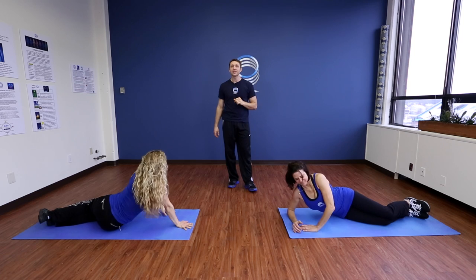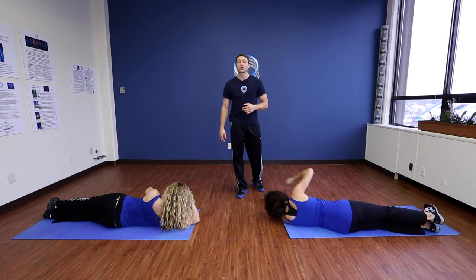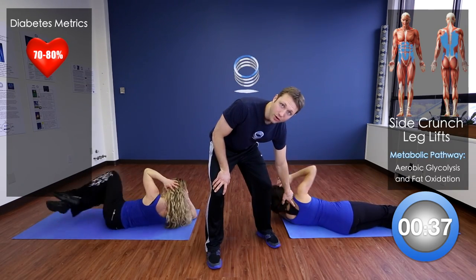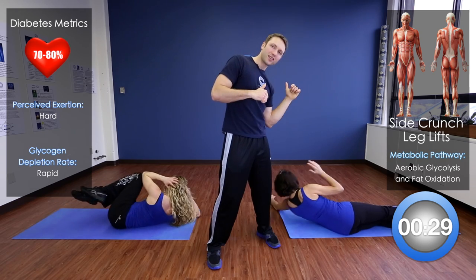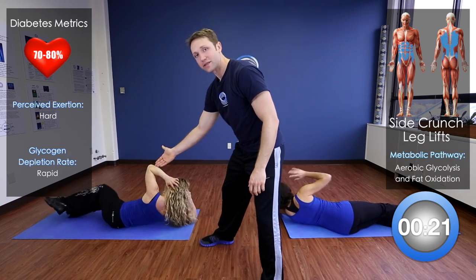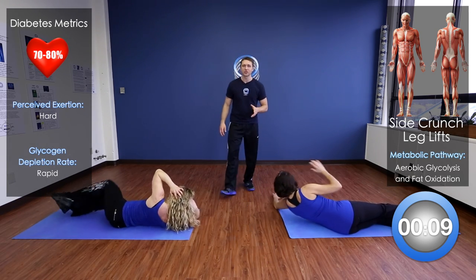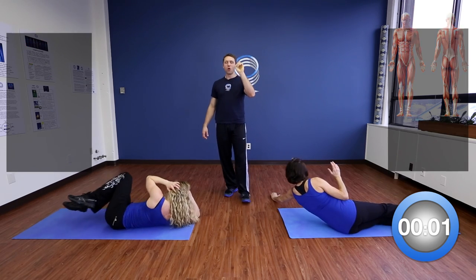Let's get ready to do our side crunching on the other side. The key to this exercise is that the shoulder blade on the ground comes off — just tapping the elbow to the hip. Or if you're ready, take it to the next level where the knee is coming up off the ground and the elbow is touching the knee. This is a really, really challenging exercise. Breathing on each one — you've got it.